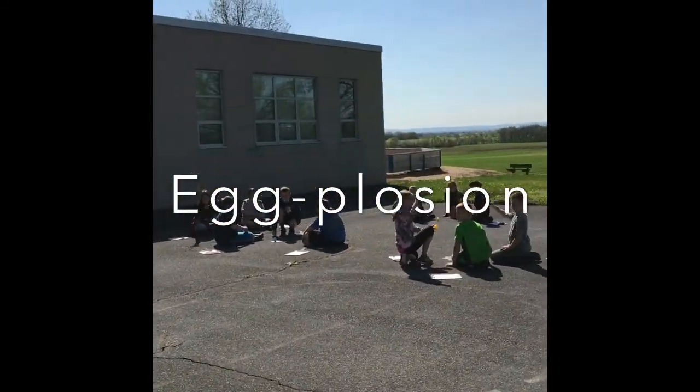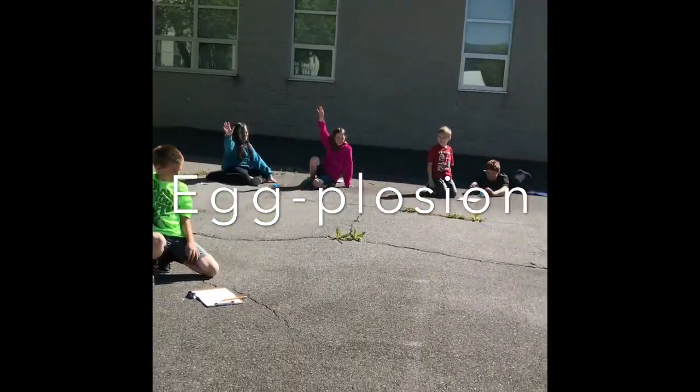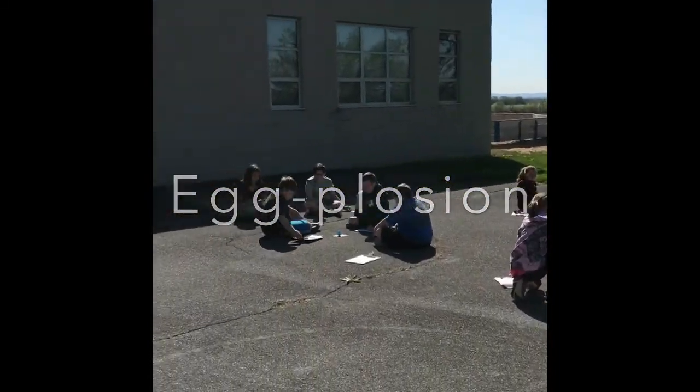Alright, so it looks like half and half. Those who did not pop, I want you to write down why it did not pop. Those of you who did pop, I want you to write down why it did pop.